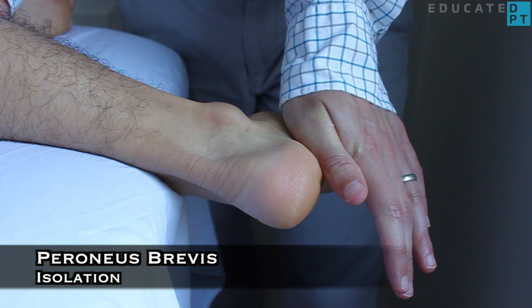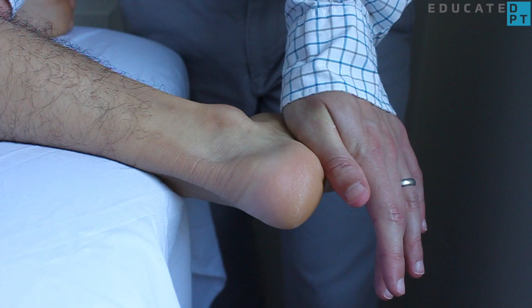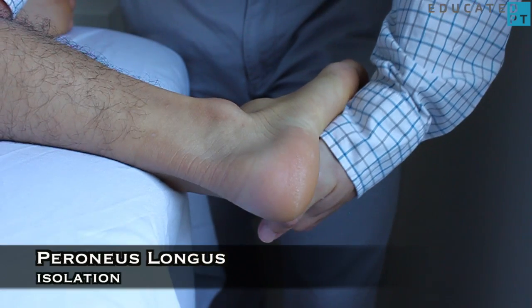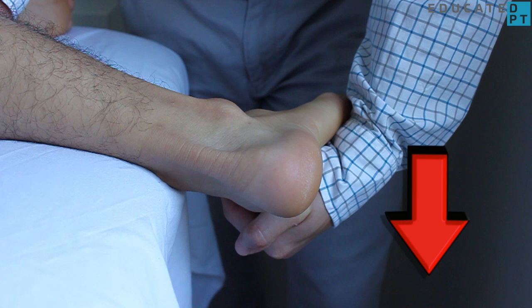You can isolate the peroneus brevis by applying resistance to just the lateral border of the fifth metatarsal. You can also isolate the peroneus longus by applying resistance on the plantar surface of the first metatarsal head.